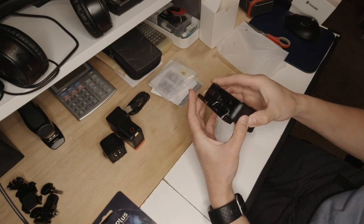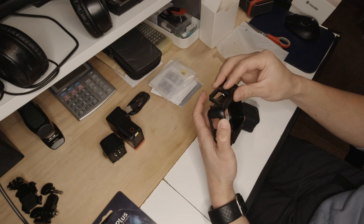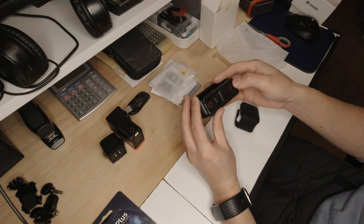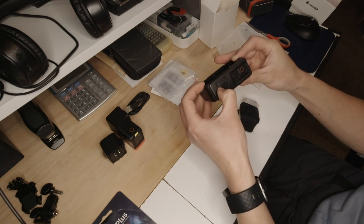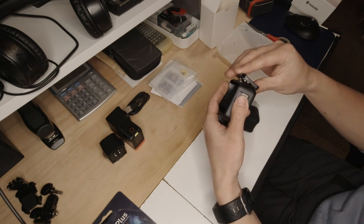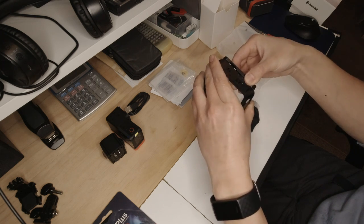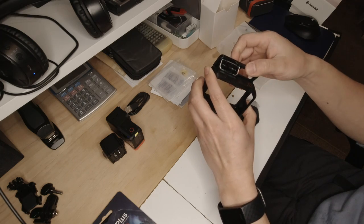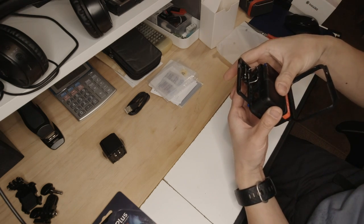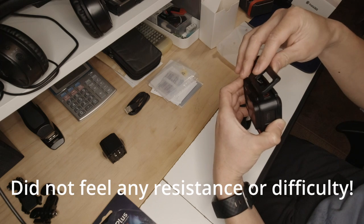The mounting bracket feels quite solid and sturdy even though it's plastic. It has a clip-and-lock mechanism that feels quite light to operate, but once it's locked it's pretty hard to pull open, so that feels good. Let's put the camera inside and see how it feels. This is similar to what the Osmo Action has — a similar cage.